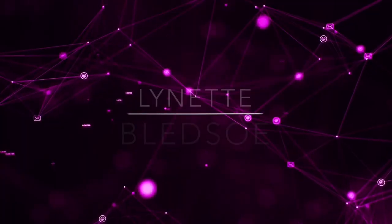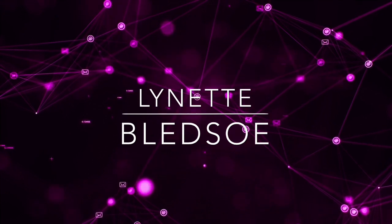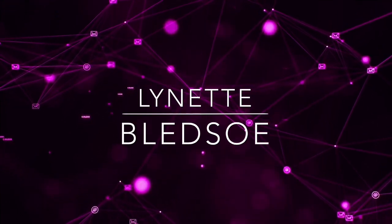Hey guys, Lynette here and in today's video we're opening up another FabFitFun. So let's get into the box. Welcome back. We're opening up FabFitFun — this one's going to be for the winter box. FabFitFun is a quarterly box and I'll have all the information on my blog, or if you're watching this on YouTube, it'll be in the comment section below. It's $49.99 and it's every three months, so basically every time there's a new season you're going to get a new box. This is just one of the best lifestyle subscription boxes out there.